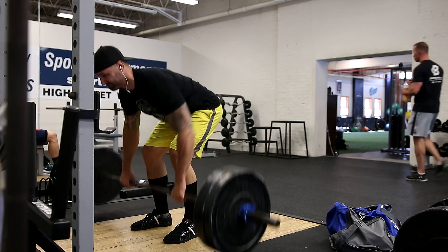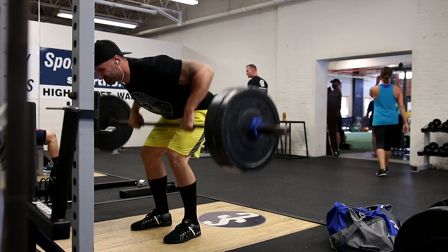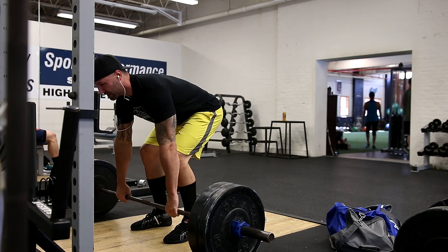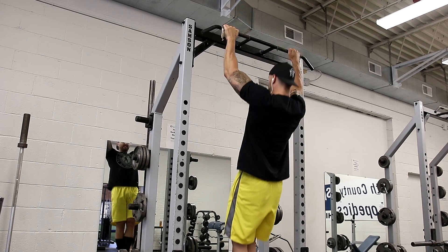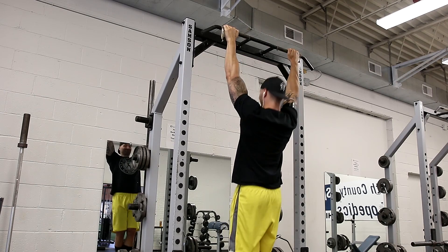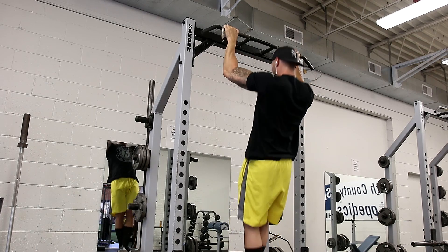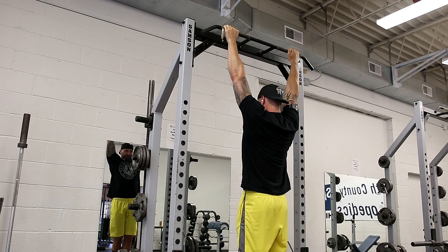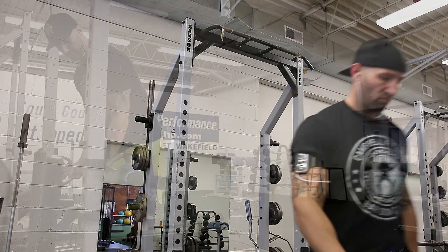From there we moved on to some Pendlay rows. I did three sets — the last working set was just 185 pounds. I did sets of 10. I'm not overly familiar with this exercise so I didn't want to go too heavy, but I did use the bumper plates because they look more badass. From there we moved on to three sets of pull-ups, just kept it with body weight — I believe I did sets of 12. Eventually I want to work back up to weighted pull-ups, but I'm still easing back in after being away from the gym.